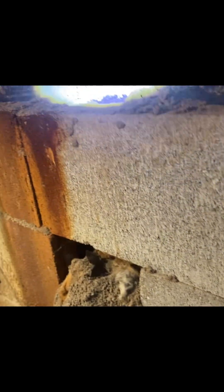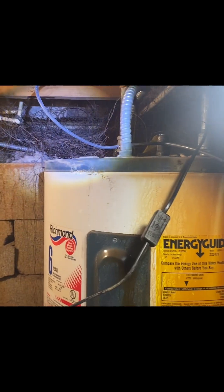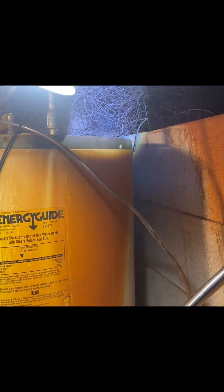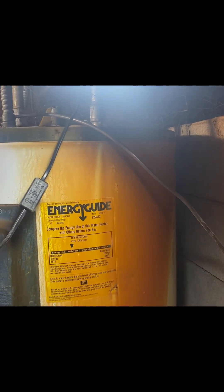This wall here kind of caved in on me last year and I think I finally got that fixed. That's the roots from the tree in the back — they're growing in here. So I'm gonna have to dig all them out.